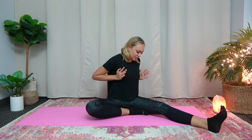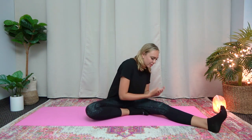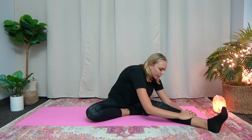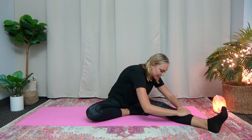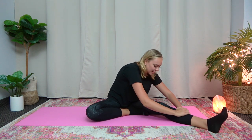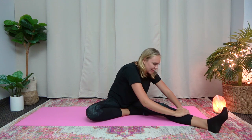Now turn your torso as much as possible to go straight down. Bring your chest as close as you can to your knee. You can hold your toe or hold down here. You'll feel it's a different stretch in your back and in your leg. And bounce here 10 times. 1, 2, 3, 4, 5, 6, 7, 8, 9, 10. Great job.